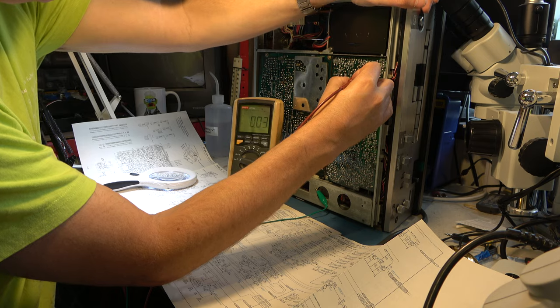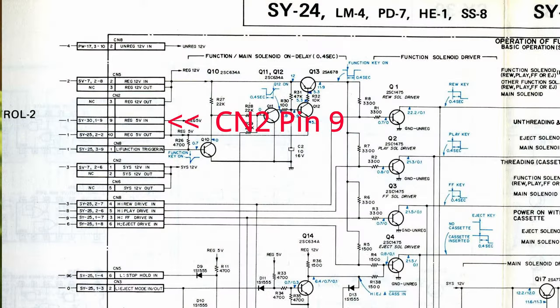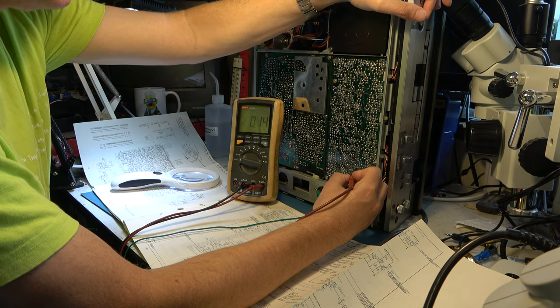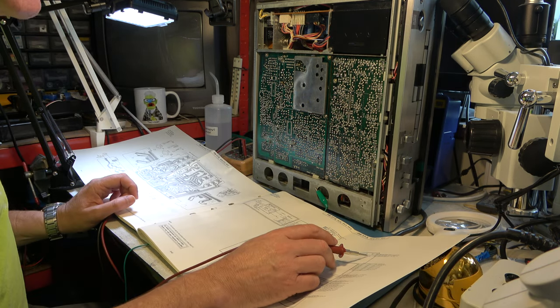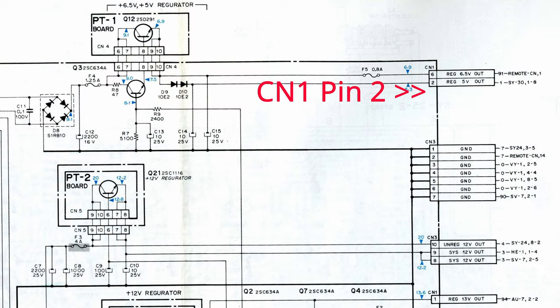Have I misunderstood that? Regulated 5 volts comes in on CN2 pin 9 — we should have 5 volts there. No. We don't have 5 volts. Well, that would stop the machine from working. Regulated 5 volt out should be on the power supply, CN1 pin 2.